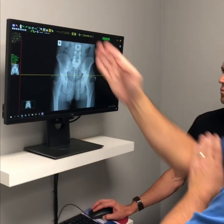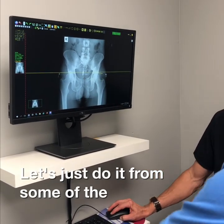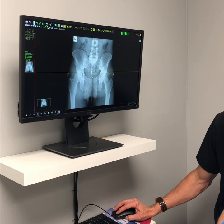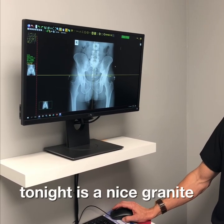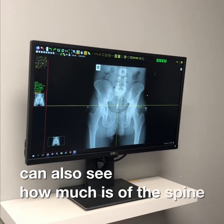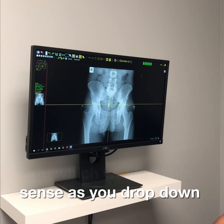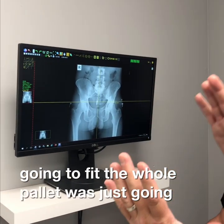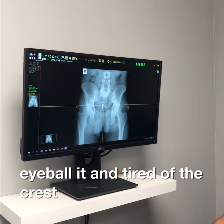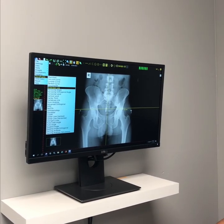Drawing a vertical line up from the center of the sacrum gives us a nice grid. You can see how much of the spine goes off to that side — which is the low side — which makes sense as the pelvis drops down. That's the most common pattern. You can also just eyeball it and see the crest of the iliums. I wonder if those are even or off by a bit — not that it changes the treatment, but it's a good eyeball reference.